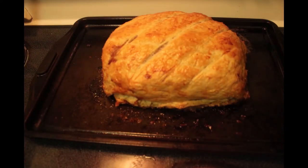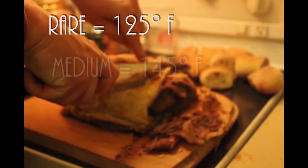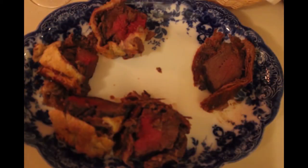Cook it until the internal temperature suits your taste. Not a complicated dish, but delicious.